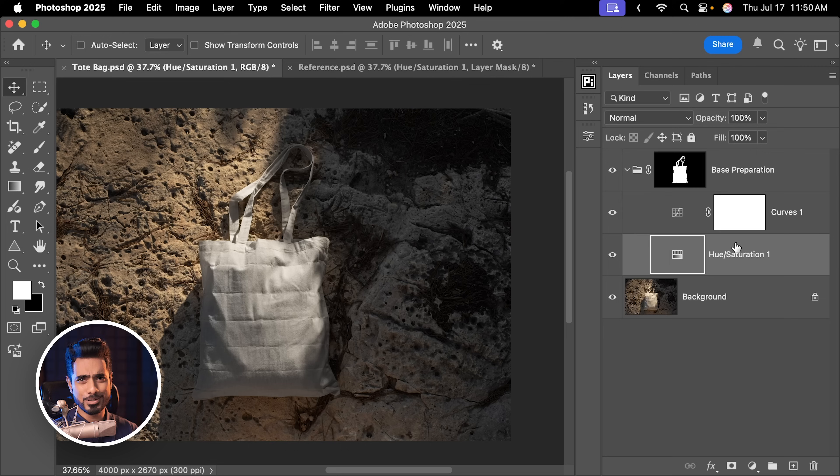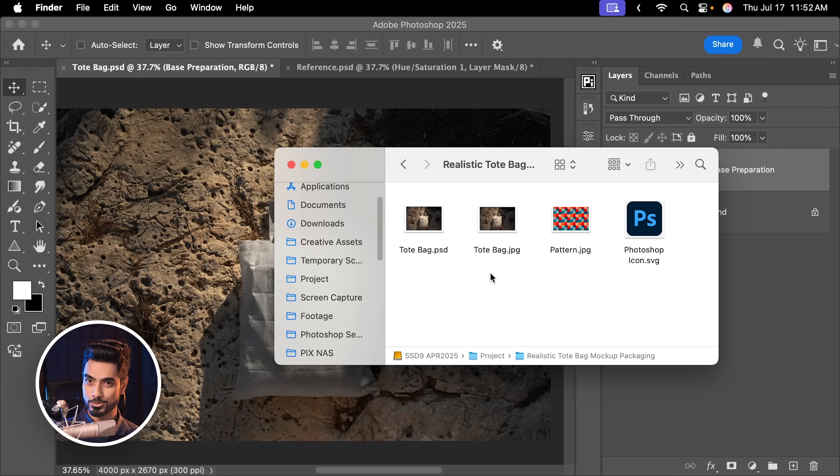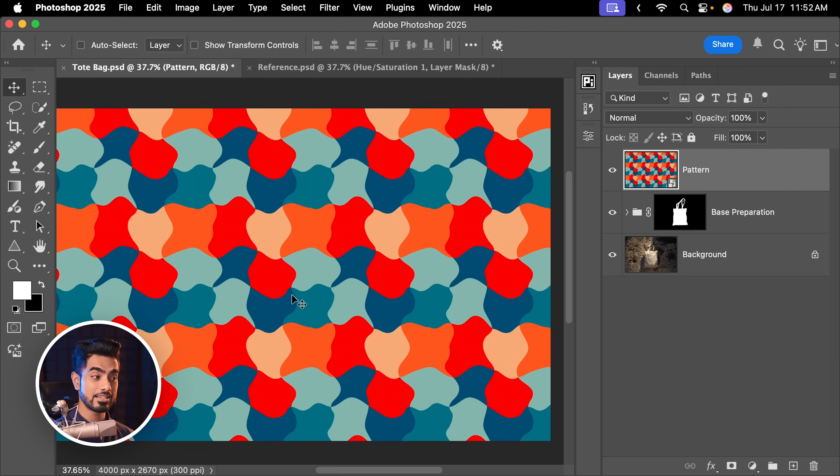Now the next step is placing the design. I have a pattern and a logo which will be very familiar to you. Let's go to our Finder — you'll be able to download all of this by the way. Let's drag and drop the pattern. Keep in mind, you can use any pattern of your choice. Hit Enter or Return.